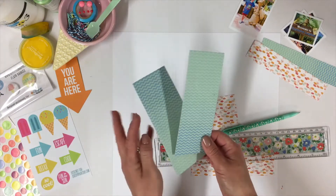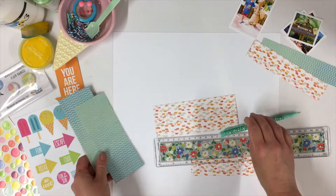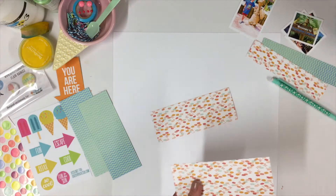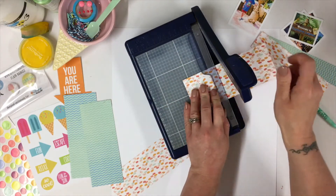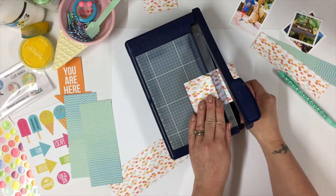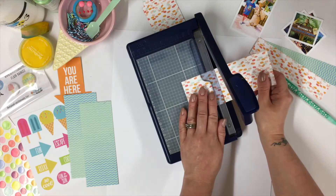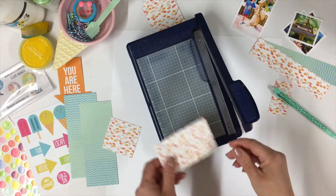I've cut my two pieces of cardstock into strips. I've measured them six centimetres across, and I've also just measured them again down the side and marked off at the six centimetre point. I'm going to trim that as well. These are going to give me my little boxes to pop my photographs in. The papers are double sided, which is great as that gives me extra designs. I've chosen the photographs to coordinate well.